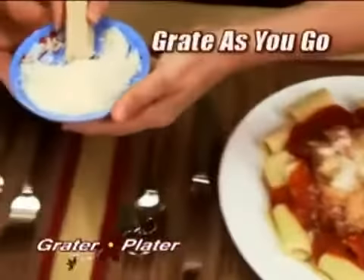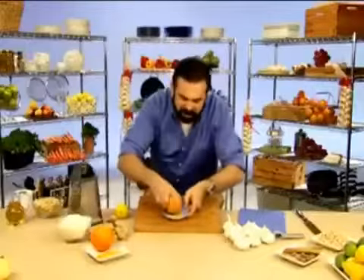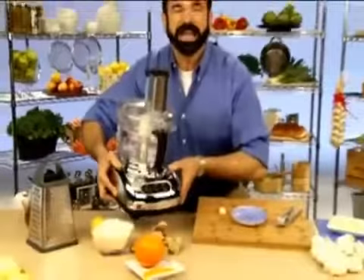Put your finger in it. Grate it along as you go. Put it on your pastas, your pizzas, your salads. Zest is the best. Who doesn't want some zest? Look at this shit. Put it down on there. You get perfect results every time.